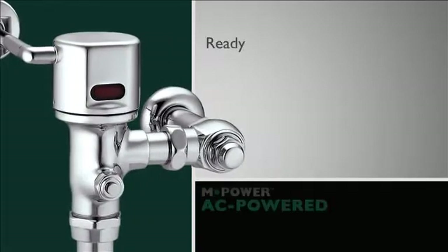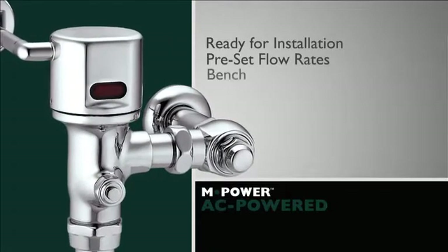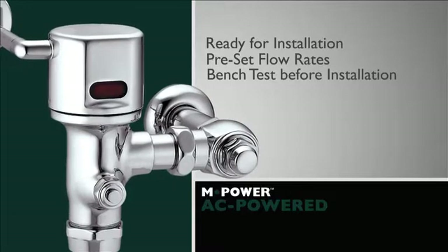This valve comes ready for installation with preset flow rates, but it's always a good idea to bench test the unit before installing it.